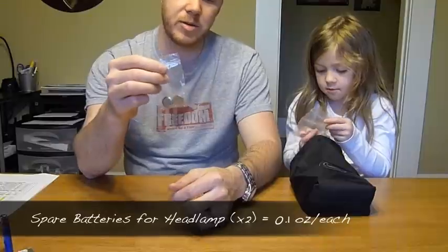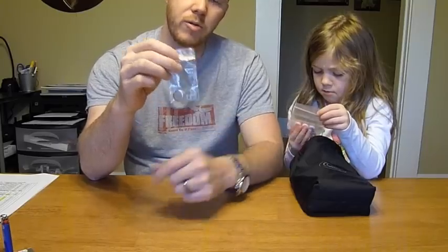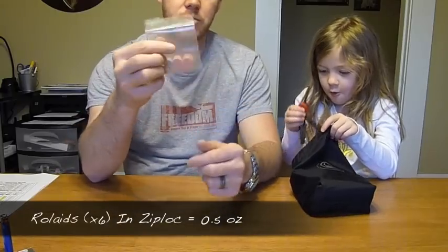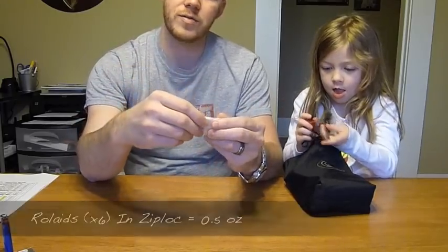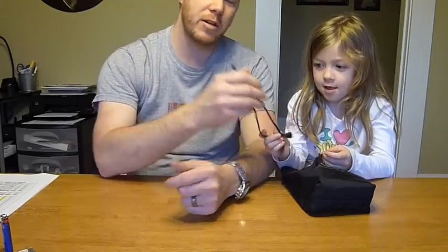Next I have spare batteries for my headlamp — I carry two of them, and each battery is about 0.1 ounces each, so not much extra weight. After that I have some Rolaids, just a couple thrown into a little Ziploc bag — good for Mountain House meals and stuff like that, just in case you need them.